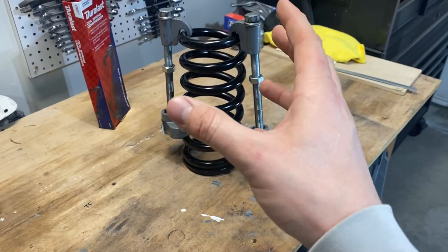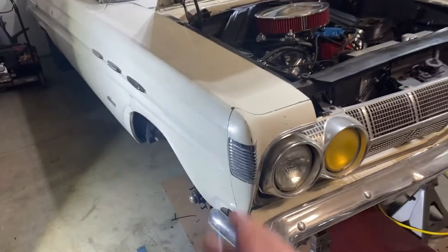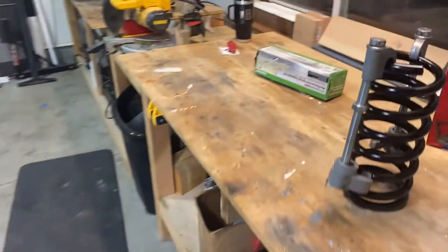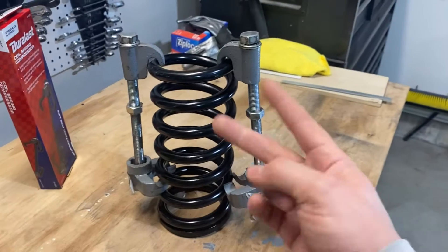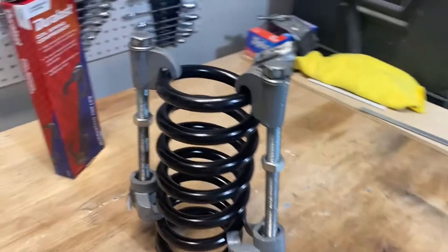That works fine if you've got plenty of room to get in there and work on the car. On a truck that might be totally fine, but on a car like this — like an old Mustang, a Comet, a Falcon — you don't have a lot of room. You can't get both of these in there, and this is only going to work if you have both. You can't just put one on one side and squeeze it — it's not going to work and it's not going to be safe. So what do you do?